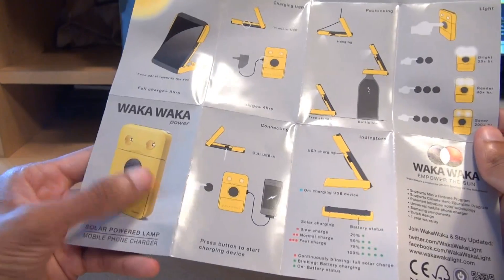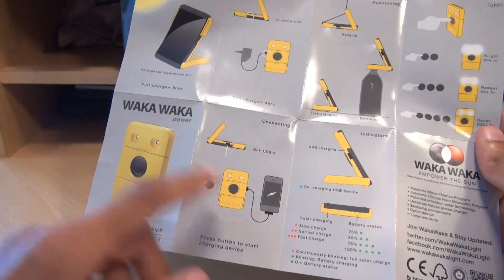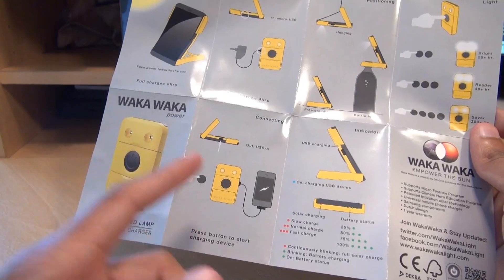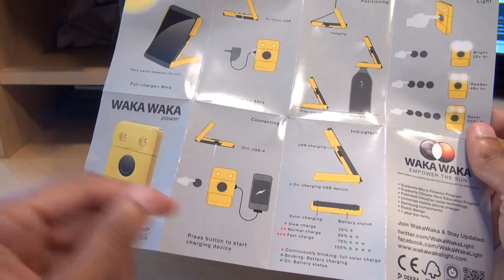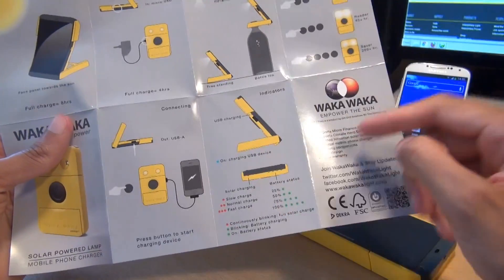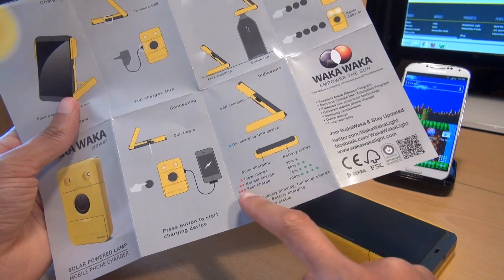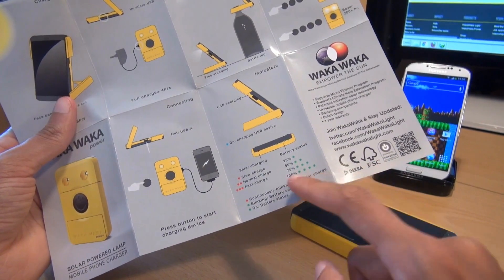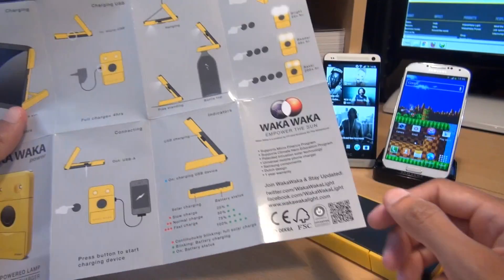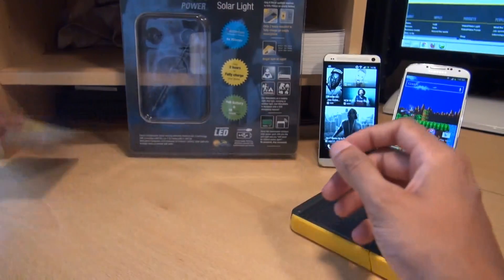Which is absolutely amazing if you're in a developing country or don't have access to any electricity at all, just for some light. You've got connectivity options to charge your phone or tablet via the USB 2.0 port. Some indicators listed: if it's charging you've got a red LED slow charge, fast charge blinks three times faster, and full charge shows green LEDs. Links will be in the description to getwakawaka.com if you're interested in the company and the product.